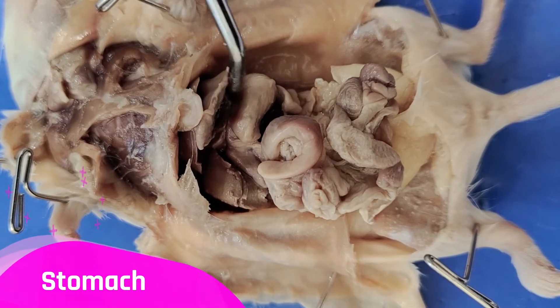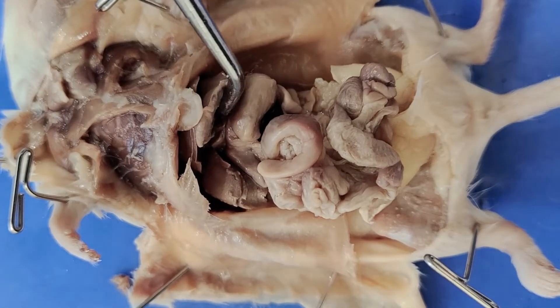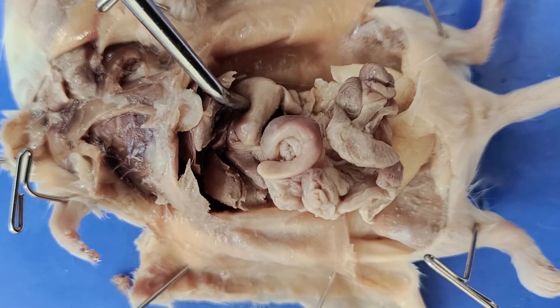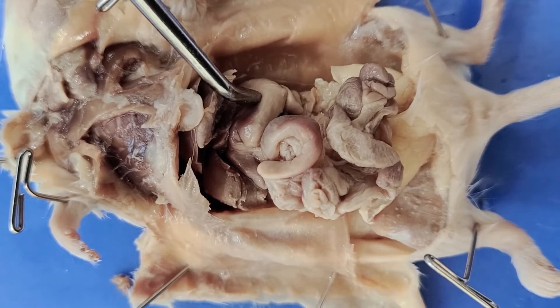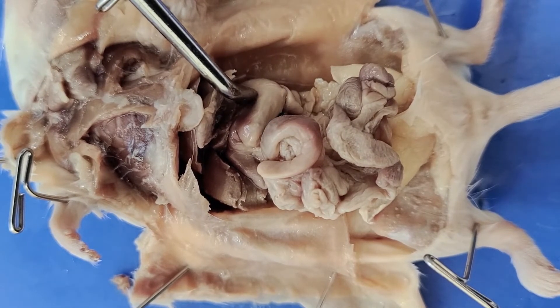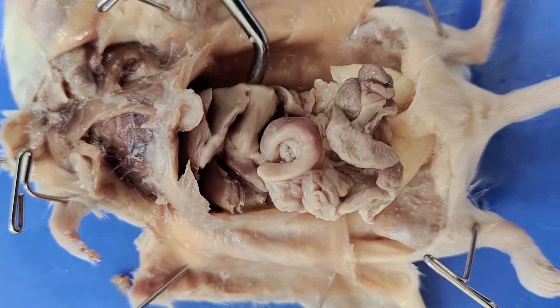Below the liver is the stomach, which is this pouch-like structure right here. The stomach is where food begins to be broken down by chemical digestion, as the stomach releases digestive enzymes and acids. The stomach is also the site of mechanical digestion — it contracts to break up food particles.